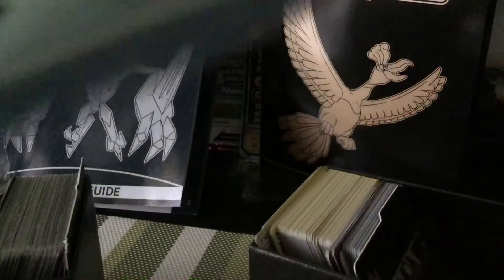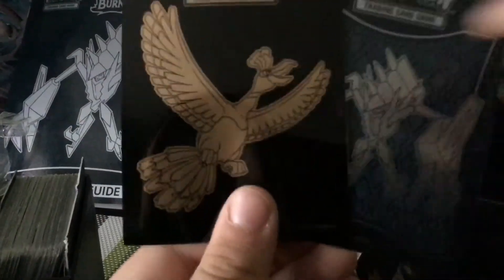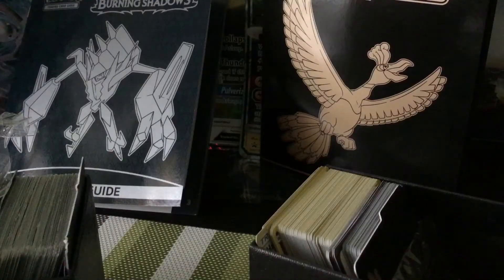Here are the sleeves from the front — this is Burning Shadows and this is Shining Legends. From the back, Shining Legends has no pattern, while Burning Shadows has a pattern. Shining Legends has a much cleaner look, and Burning Shadows has more detail in it.